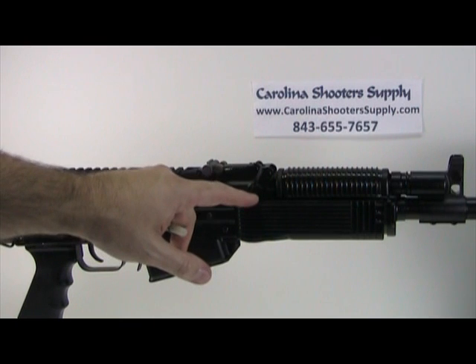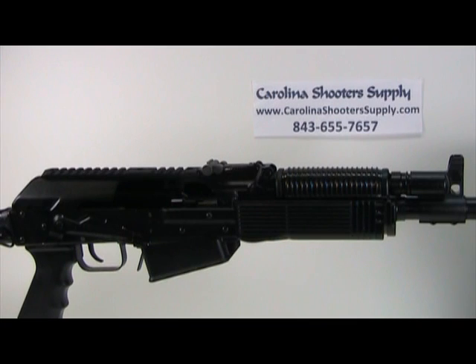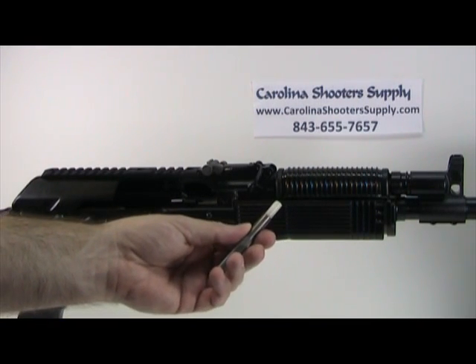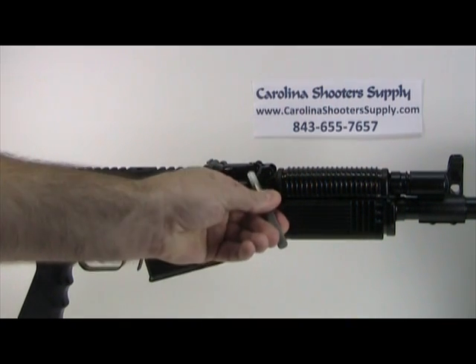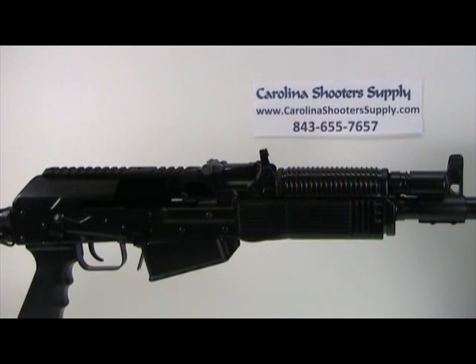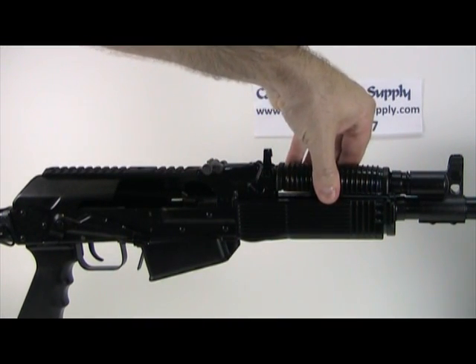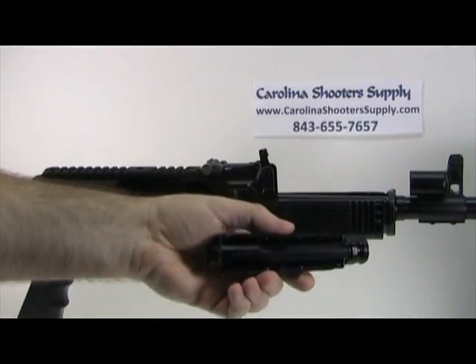The locking lever sits in a little detent area and it's pretty stiff, so you can use pliers but you'll likely mark it up. I use a plastic punch — you can use brass or aluminum. Just take it and hit it a few times. Once it's out of position, rotate it so it's straight up. That will allow you to take the gas tube off the top.